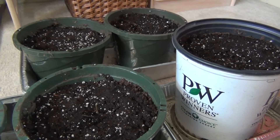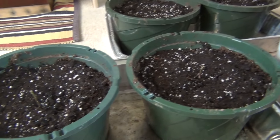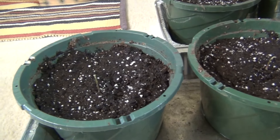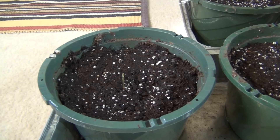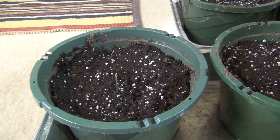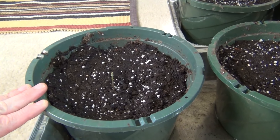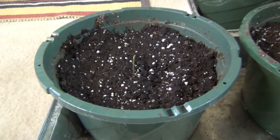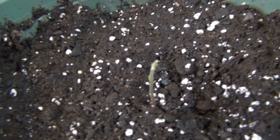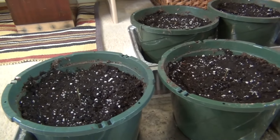When I went back about a week or two ago and checked them, the nuts were split open and had a little bit of growth — the root started poking out from the actual shell. Then I brought them up here, put them in these nice big pots, and planted them. Now you can see there's one here, there's one there, and there's one there.